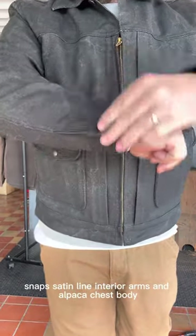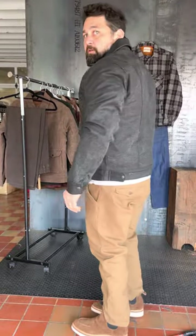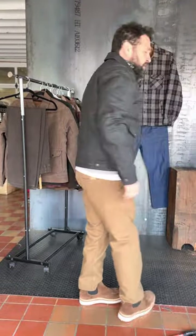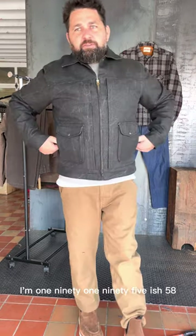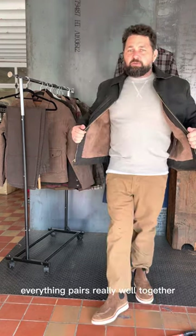Satin lined interior arms and alpaca chest and body. I'm 190 to 195ish, 5'8", wearing an XL. I'm going to show you all some more Freenote Cloth. Everything pairs really well together.